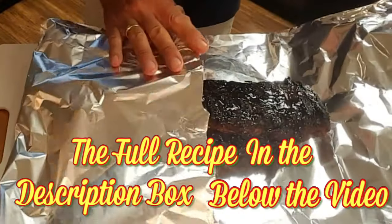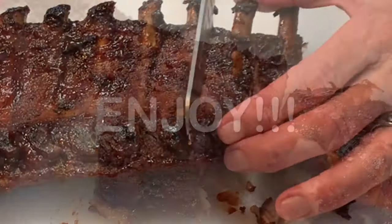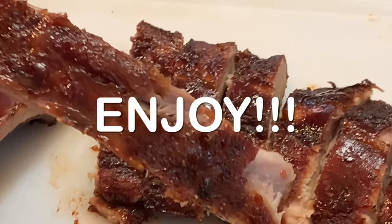Wrap tightly in foil and let them rest for about 30–45 minutes. Then slice into them and enjoy some pretty good ribs on the electric grill.